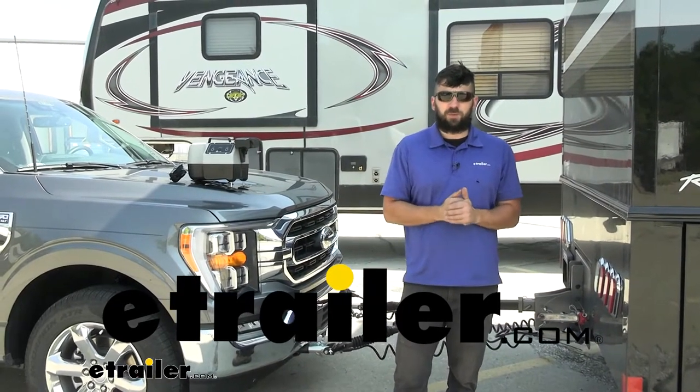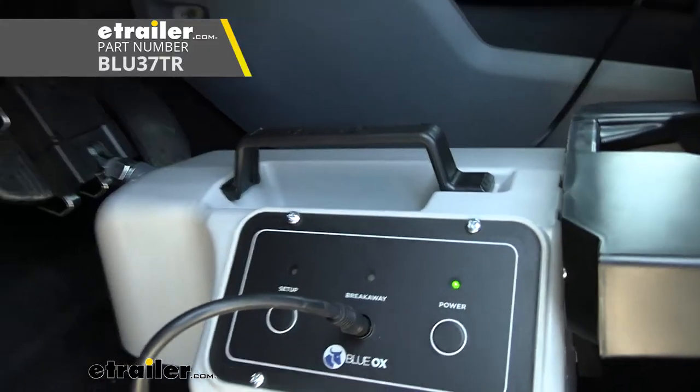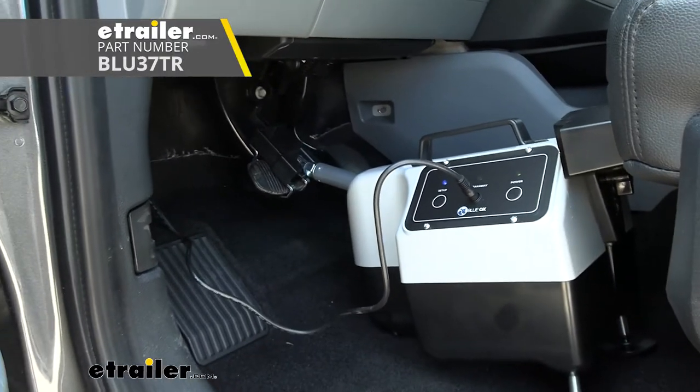Hey everybody, how's it going? Today we're going to be going over and showing you how to install the Blue Ox Patriot supplemental braking system here on a 2022 Ford F-150.